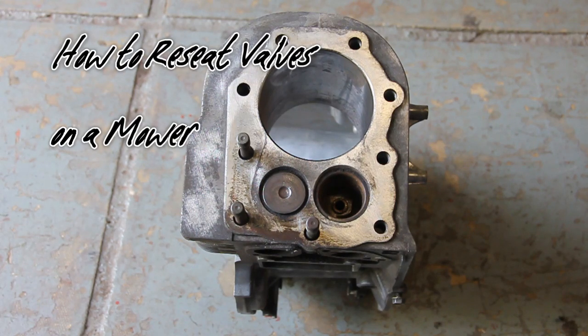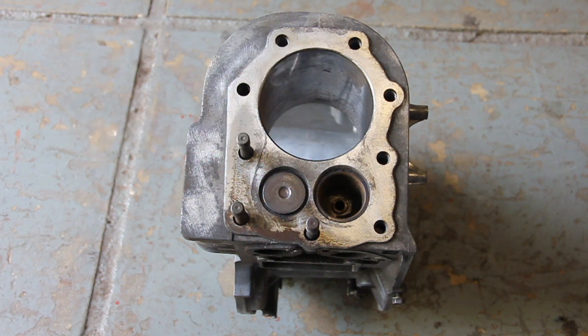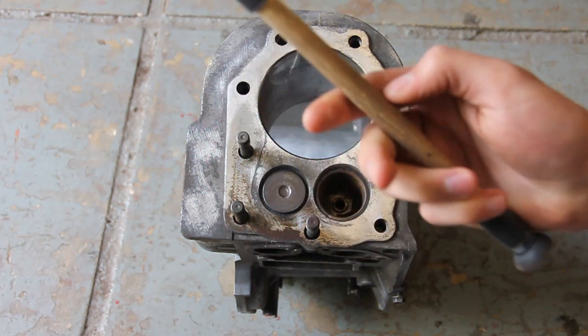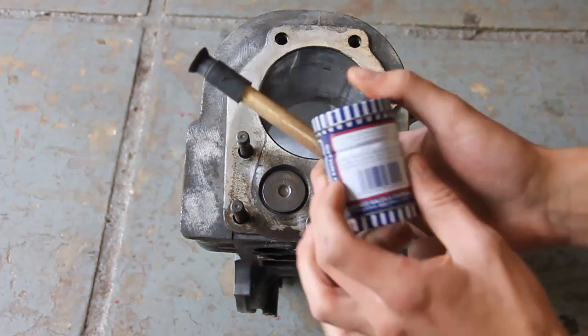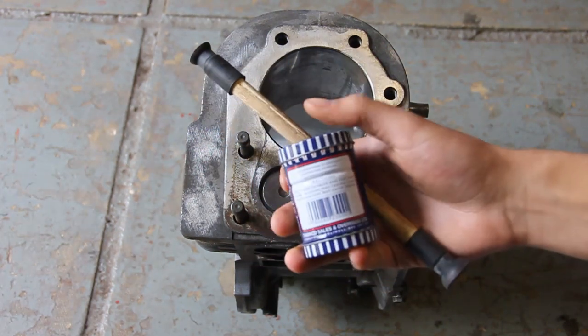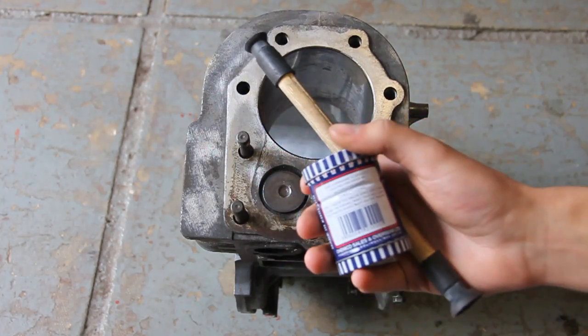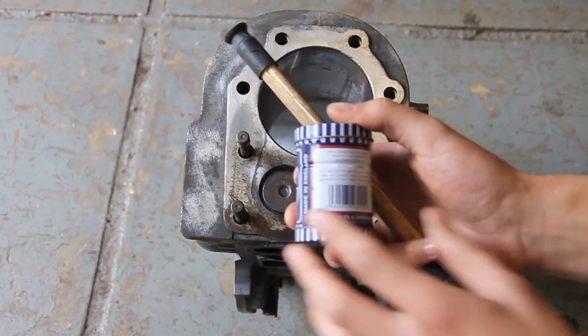Hello everyone and welcome back to my channel. In this video I'm going to be showing you how to relap valves. To relap your valves you'll need a valve relapping tool and also some valve grinding paste. You can normally buy these together at a discounted price, which is recommended because if you buy them individually it will probably be more.